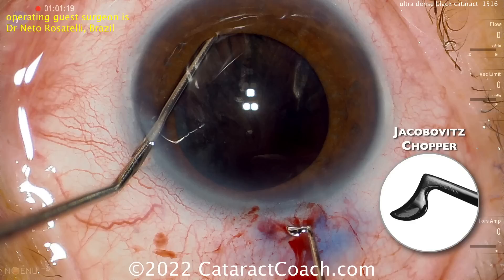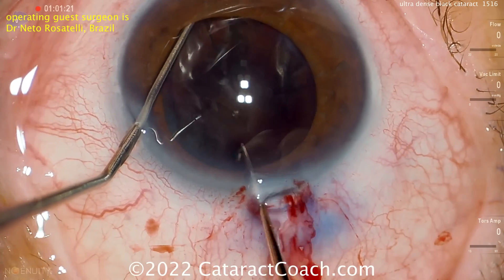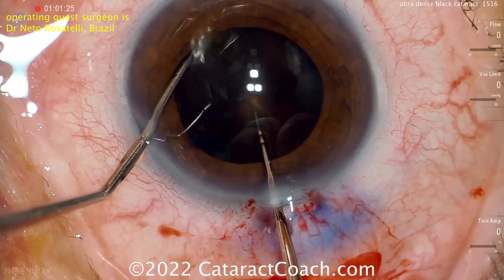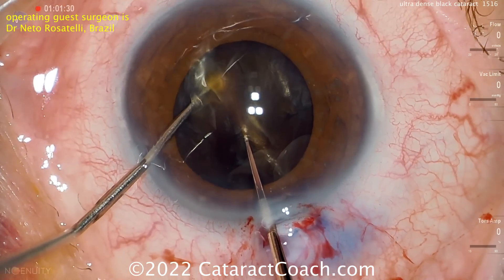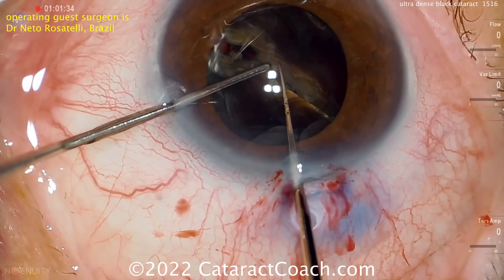The chopper will be placed sub-incisionally and then pushed towards the other instrument in the eye, basically actively and sharply slicing and breaking this nucleus into two halves. You have to have the correct balance so these two instruments can come together, and then once you've done that it can be pulled apart to split this nucleus.